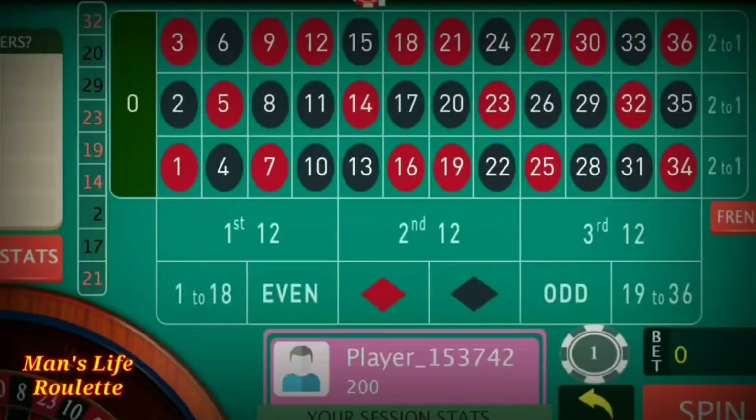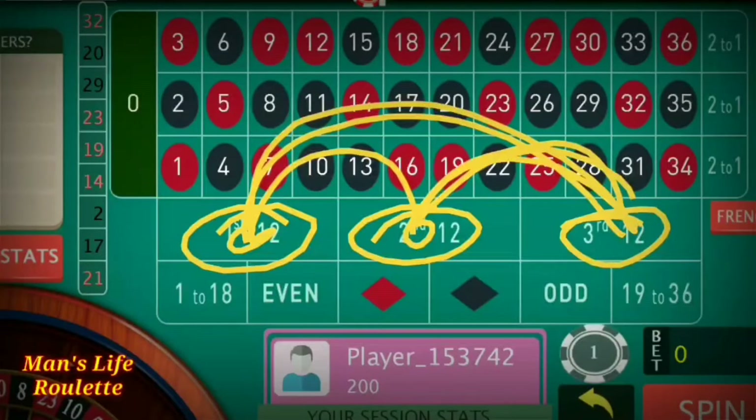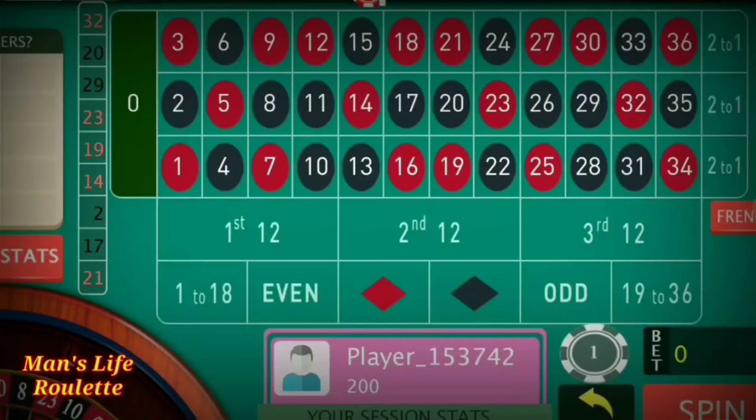Hello everyone and welcome. Today in this video we learn about a strategy with a $200 bankroll using the dozens. These are the dozens you have to put your bets on, and you have to play with any two dozens at a time — that may be first and second dozen, first and third, or second and third dozen.